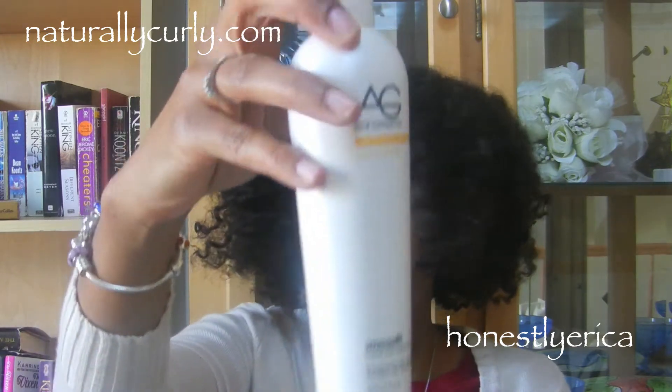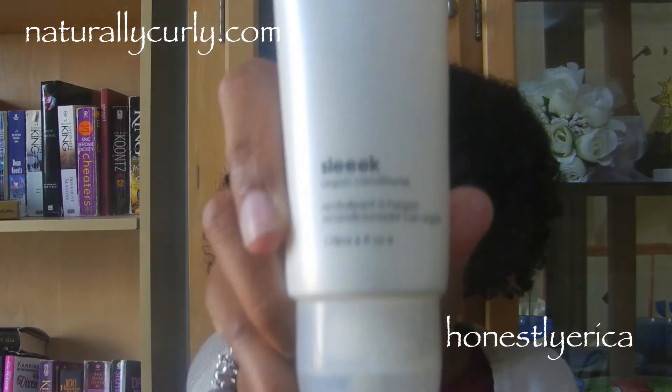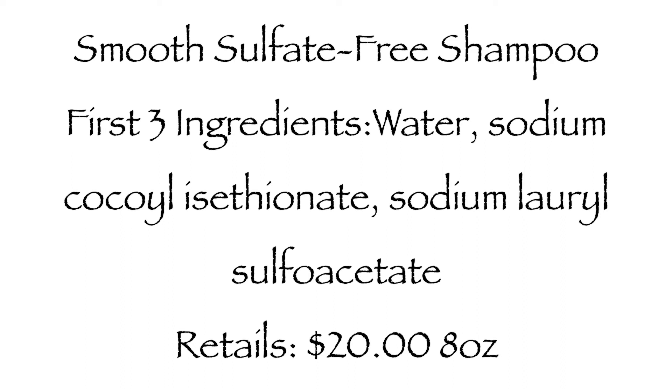I was sent the AG Hair Cosmetics Smooth Sulfate-Free Argan Shampoo, the Sleek Argan Conditioner, the Extra Virgin Argan Miracle Smoothing Oil, and the Hydrate Argan Hand Moisturizer — which is not for your hair.